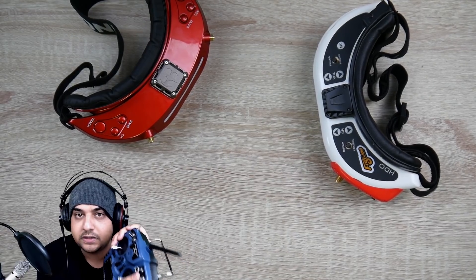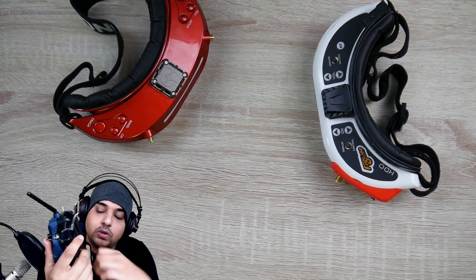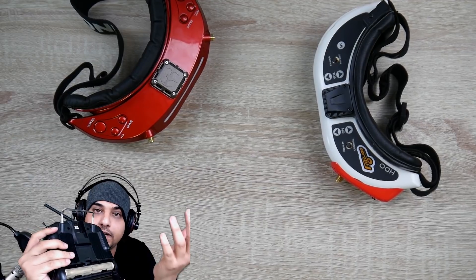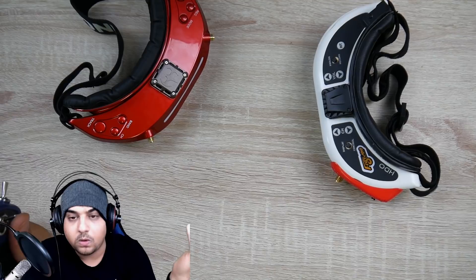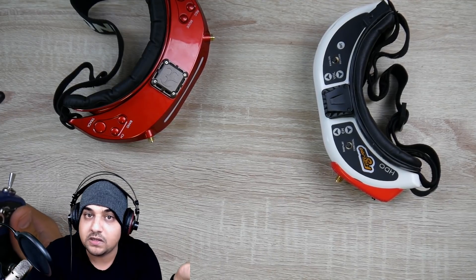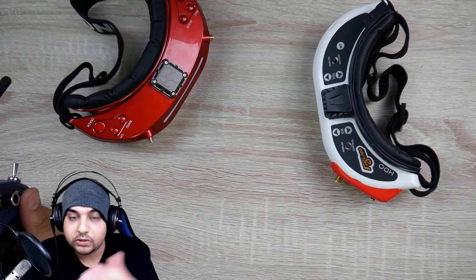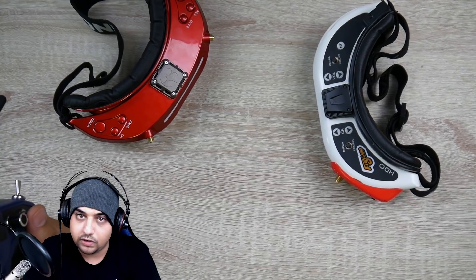The form factor is great. It doesn't take much space. The battery life is pretty good, and something really nice is it fits standard 18650s. Depending on what you buy, it depends on how long it lasts. You can buy 3,500 milliamp 18650s and you could expect pretty good lifetime out of it.